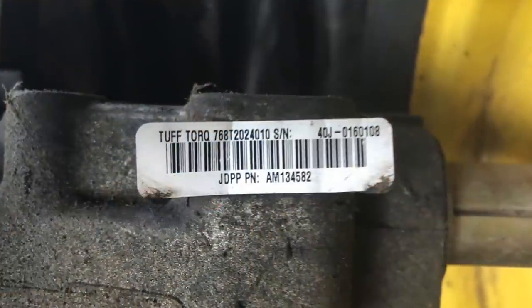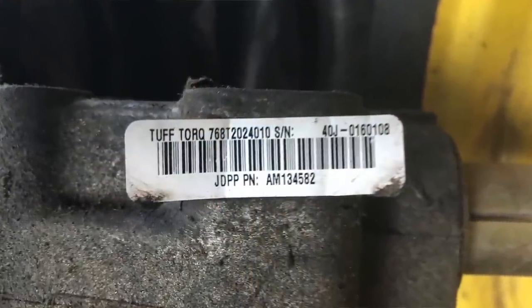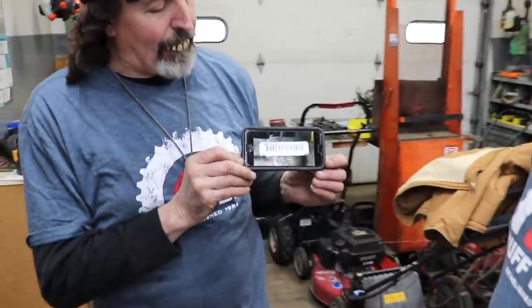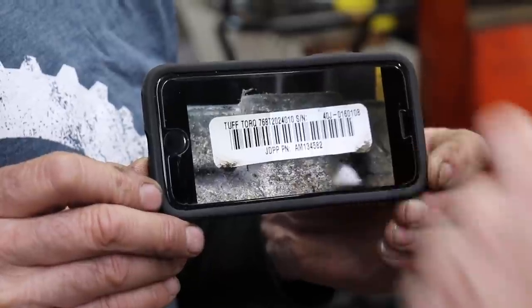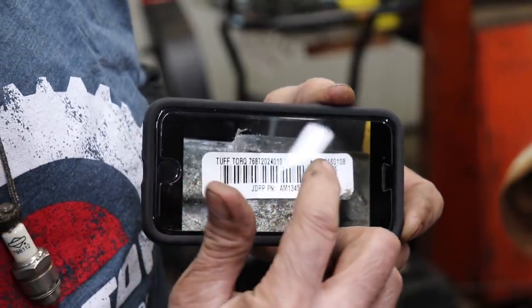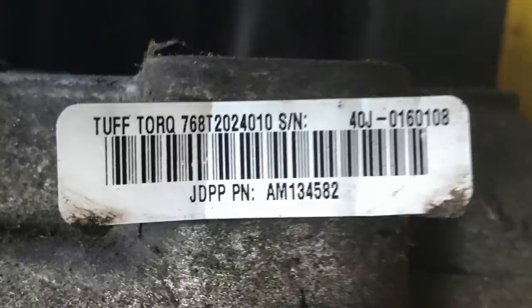So say I'm Joe Customer, and I went out and took a picture of the barcode on the back of my Tough Torque transmission. From this barcode, what information do we need? The first top number — the limit digit part number — is for the transmission itself. The bottom number is usually the OEM number for the tractor. The top right number is the serial number, and that's the most important number you'll need when looking up parts.